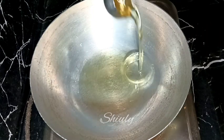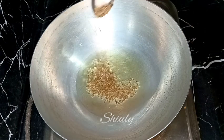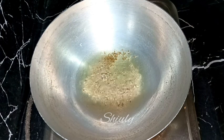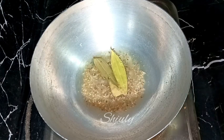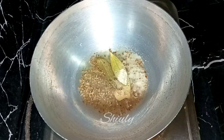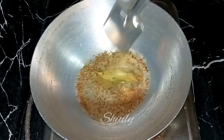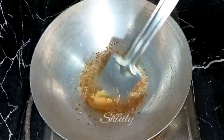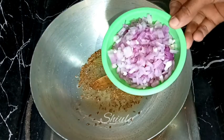Now I'm adding some cooking oil in the pan, and after the oil is heated well I'm adding the tadka: half a teaspoon of cumin seeds, two to three bay leaves, and a pinch of asafoetida. After the cumin seeds have crackled well, we need to add the onions in the pan.